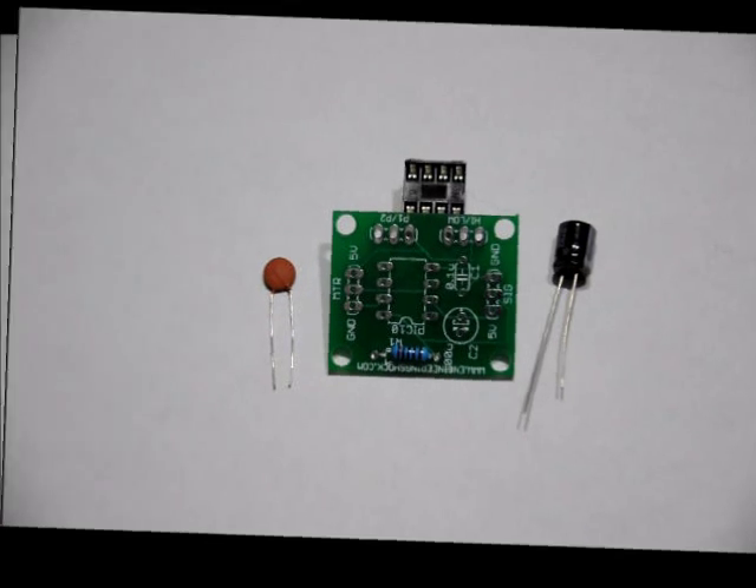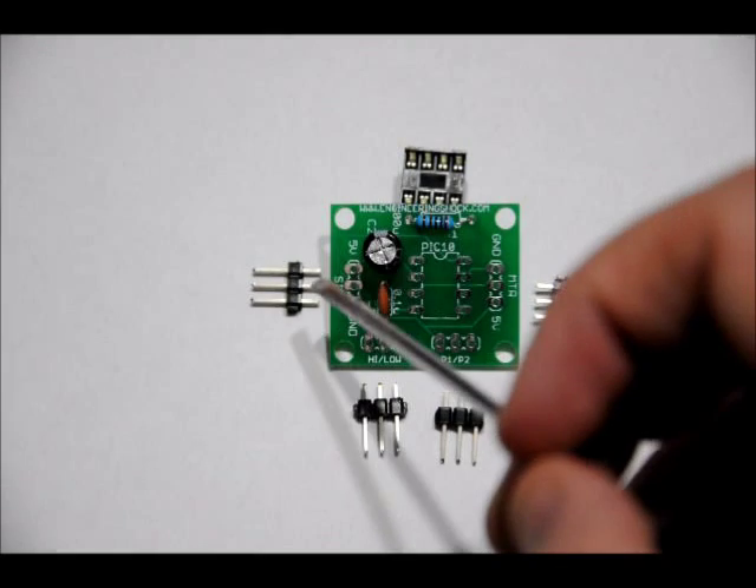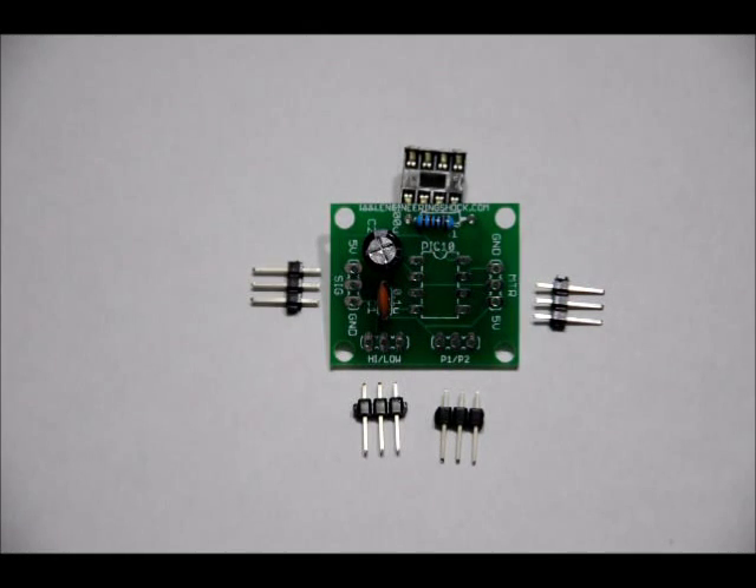Next we'll do the three-pin headers. The four 3-pin headers go in these slots on the board. They're very easy to solder into place; however, I suggest soldering one lead at a time per 3-pin header. Doing that will ensure it stands up straight, uniform, and flush to the board. Once you have it the way you want it, solder the other two holes. If you solder all three leads at the same time, it's much easier to end up with a crooked header — you don't want that. Solder one at a time carefully, making sure they're standing up at 90 degrees.